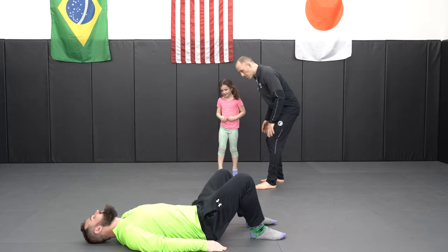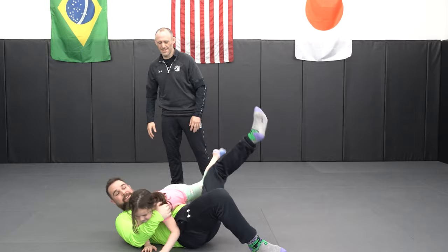A little bit faster. Go, go, go. Hold them down, hold them down. Good.